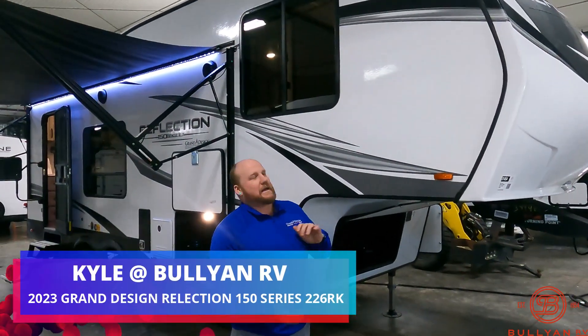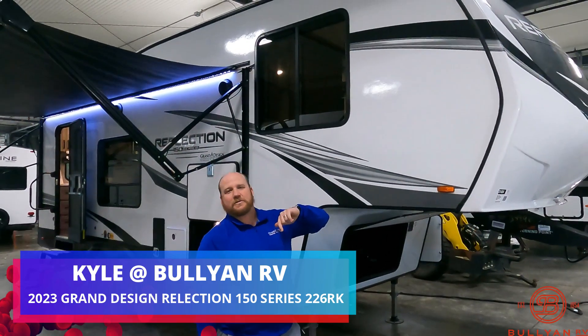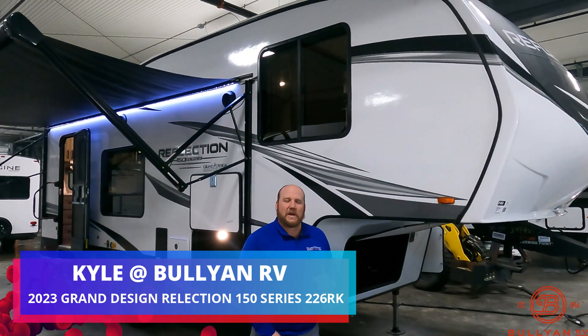Hey guys, welcome back. Kyle Denton here, Bullion RV, Duluth, Minnesota, and today we've got this awesome 150 series Reflection from Grand Design, the 226RK.